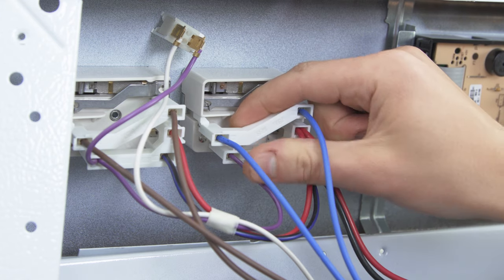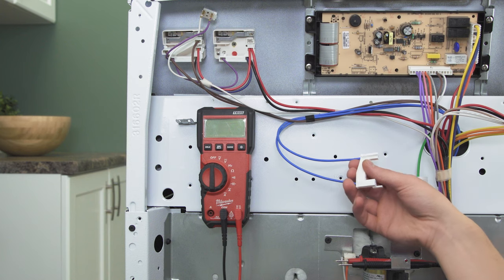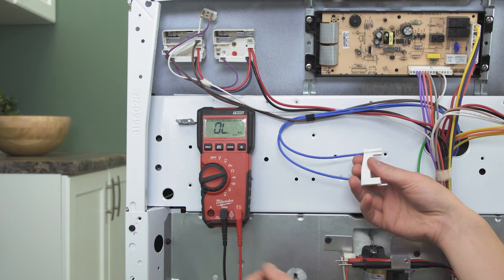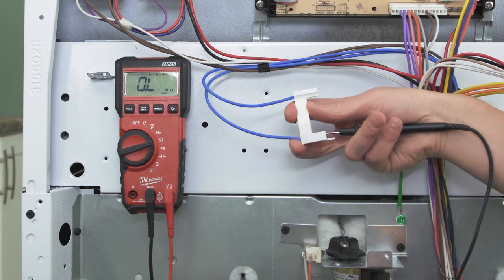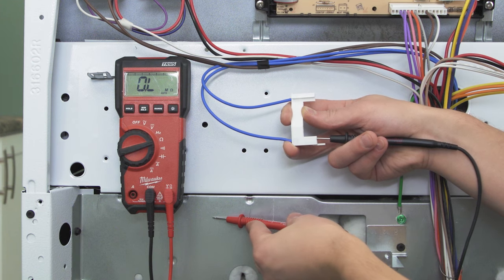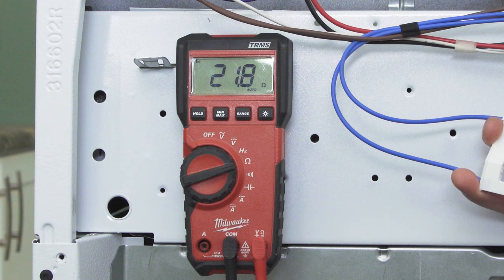Remove the wires connected to the H1 and H2 terminals. Now set the multimeter to the ohms or resistance setting. Touch one probe to the wire connected to H1, and the other probe to any shiny metal on the frame. There should be no resistance and no continuity. Now test from H2 to the frame. If either test has continuity, then the element is shorting and should be replaced.